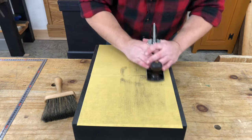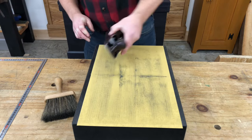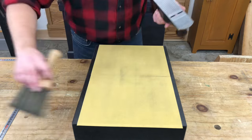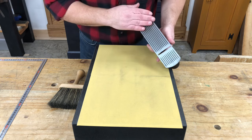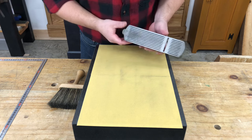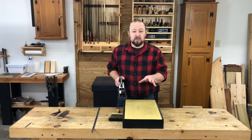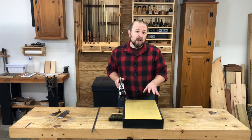I'm going to lap the sole just a few strokes, then stop to check and see where it's being abraded. I'll also brush all this junk off each time I stop to check the sole. You can go ahead and color the bottom of the sole with a magic marker if you want to better judge your progress. Now because a plane sole is such a big piece of metal, you want to be sure to change this paper often. This is not going to be the time to try to save a few bucks on sandpaper.